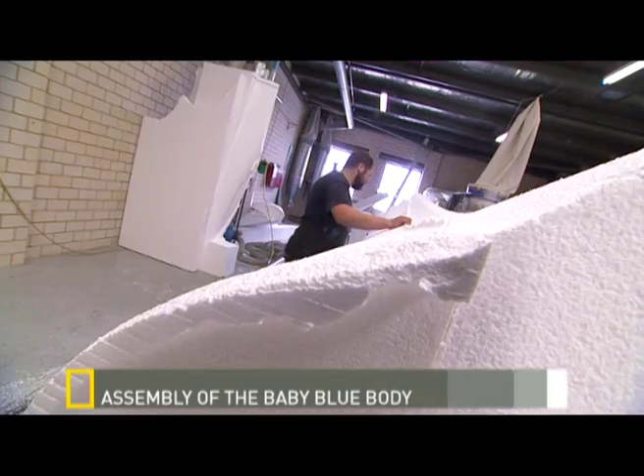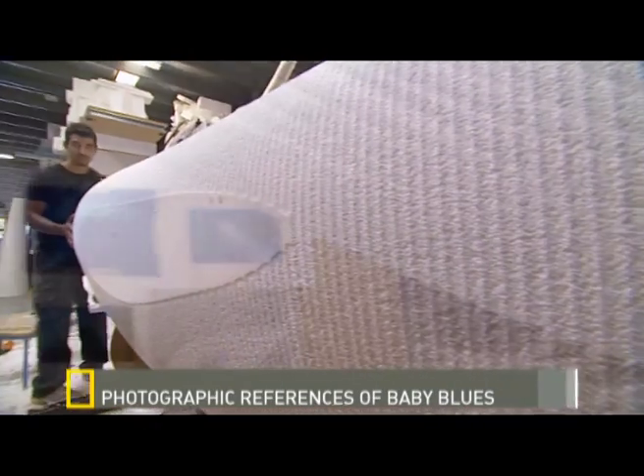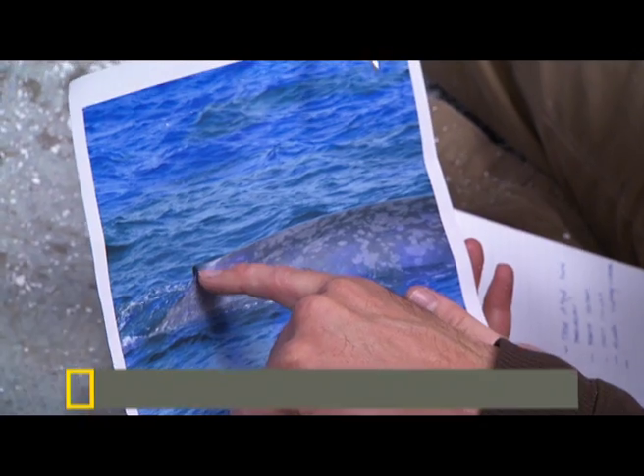The basic structure of the whale is polystyrene blocks — it's actually hollow inside. From then on it was just a manual comparison of the photographs and where the muscles on the whale were.